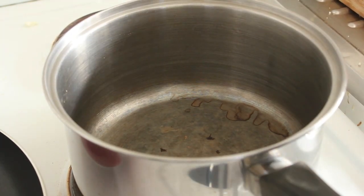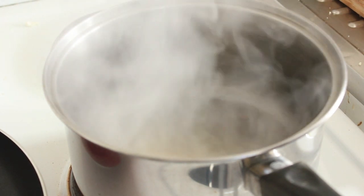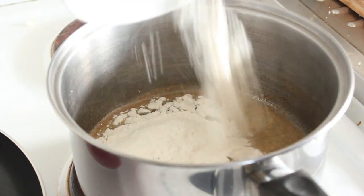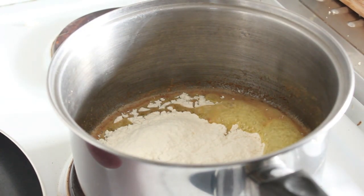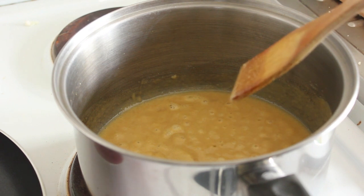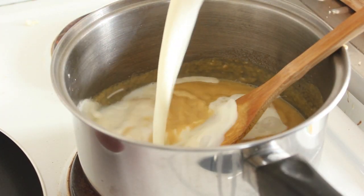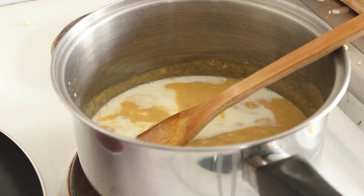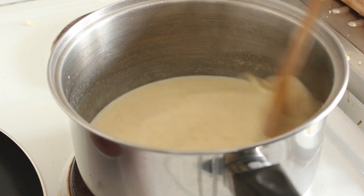In with our 60 grams of butter, and in with that goes six tablespoons of flour. Remember to cook the flour for one or two minutes. Now add a third of our 600 mils of milk and just keep stirring until it thickens.